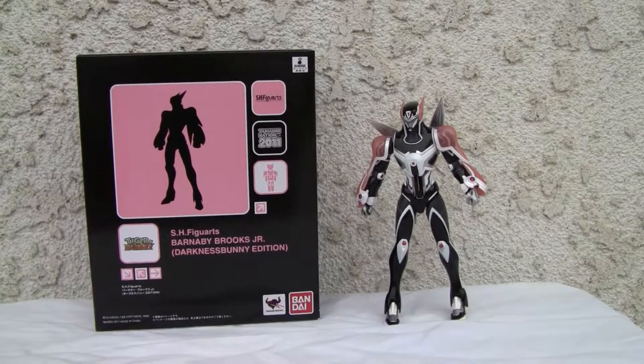Konnichiya YouTubers, this is Redstock straight from Point Mugu, California, and today we're going to do a video review of SH Figuarts Barnaby Brooks Jr. Darkness Bunny Edition from Tamashination 2011.